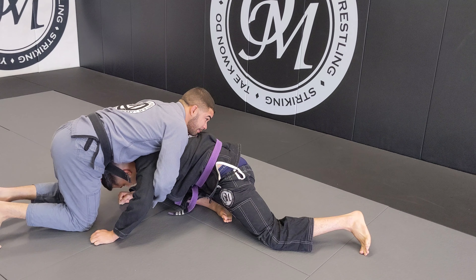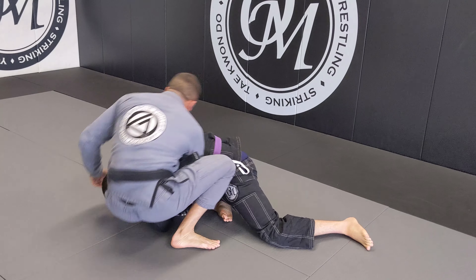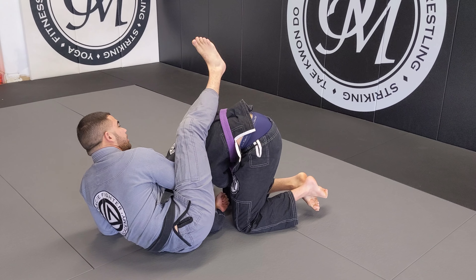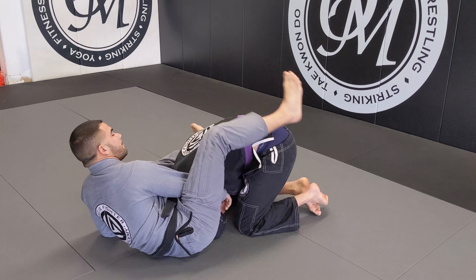All right, from here, I'm going to readjust my feet. My thigh goes over the back of his head. This thigh goes over his hip. From here, heels down, and I'm going to pull like a deadlift, until I get to the tap.